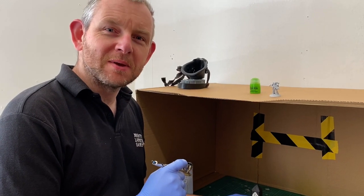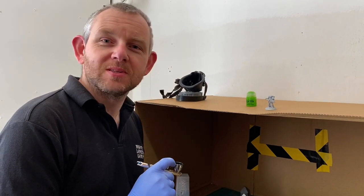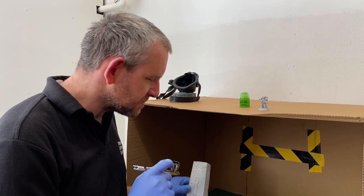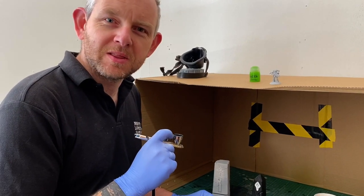We've got a couple of scenery pieces that are 3D printed and we're just going to put a little bit of the Tesseract Glow on these because we want them to look really cool, like the runes are glowing. One is a Necron themed piece of scenery and the other is just a runic standing stone. So we're going to blast some paint on those while we've got it in the brush.